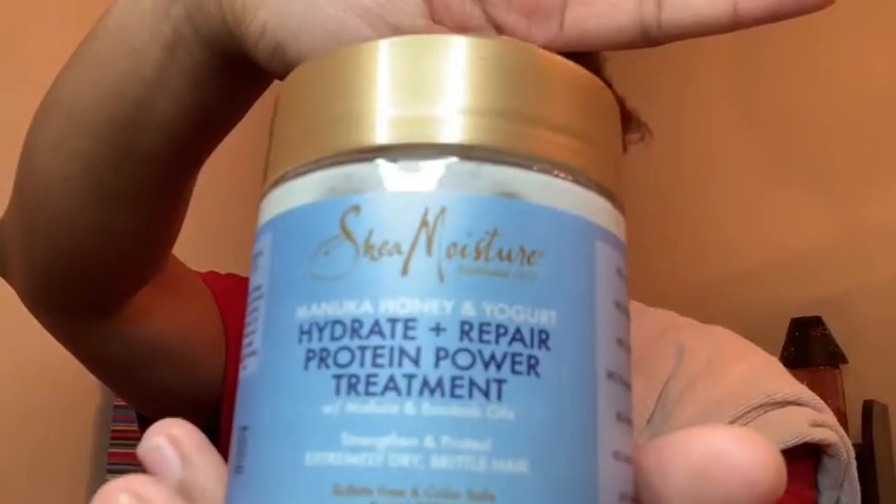I am doing a review from my second Shea Bastard Box for the Make It Last Coconut Custard Line, and I'm actually going to be reviewing all the products today, minus the Revival Oil. So I have already done a pre-poo for my hair, and I used this product here for the pre-poo.